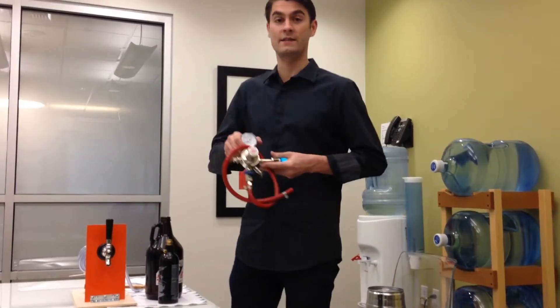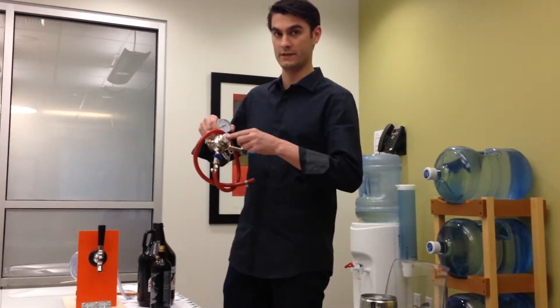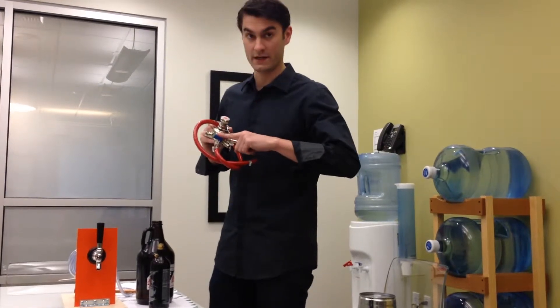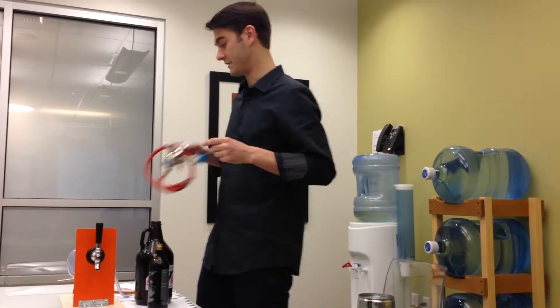You always set it to 10 psi. You regulate it by twisting this dial here on the front — pretty simple. Off is always at a 90 degree angle. If it's pointing straight down, then you're on. You always want to keep it in an off position.